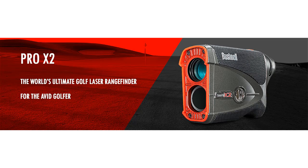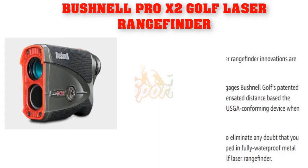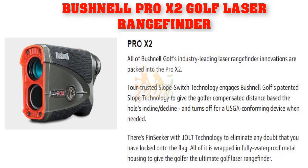Pro X2 Golf Laser Range Finder Review. The Pro X2 features industry-leading laser range finder innovations. A trusted slope switch technology engages Bushnell Golf's patented slope technology to give the golfer a compensated distance based on the hole's incline and decline, and turns off for a rules-conforming device when needed. PinSeeker with JOLT technology eliminates any doubt that you have locked onto the flag.